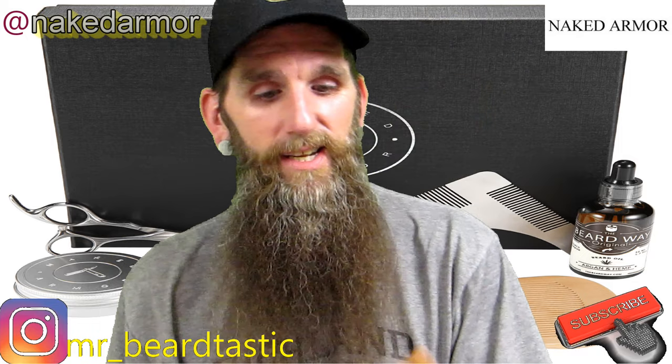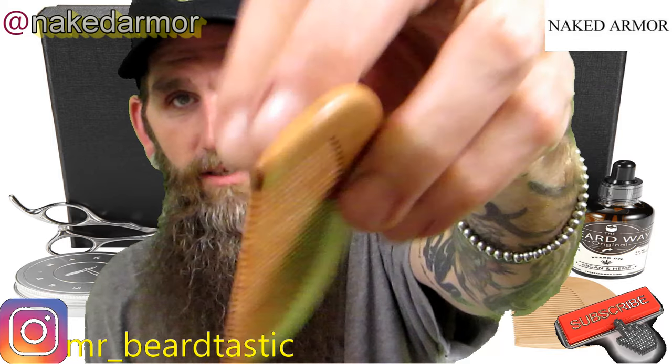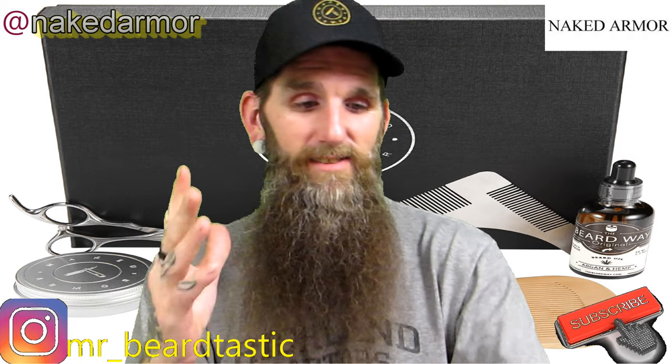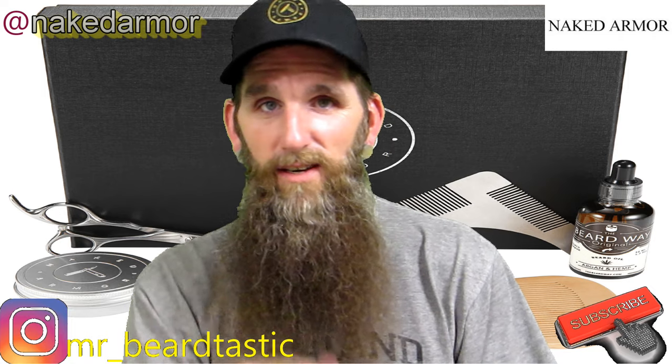Of course, like every kit, it comes with a wooden comb. It's starting to take on a little bit of color — you can see a little shininess from me using it. This is actually my favorite thing out of the whole box.